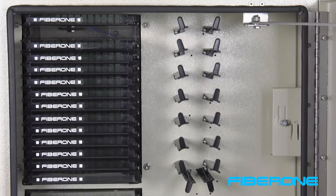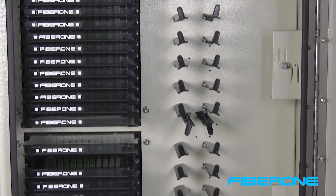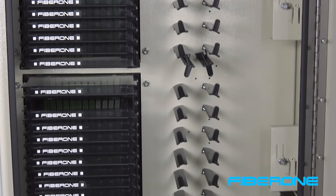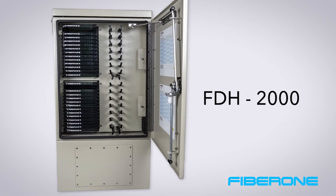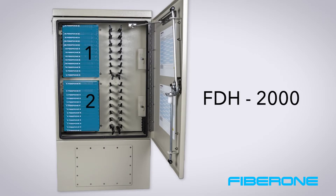Depending on the model, FiberOne distribution hubs have 1 to 3 frames which are capable of accepting up to 14 cassettes. In this video, we are showing our FDH-2000 which has 2 frames and is typically used for up to 288 distribution fiber applications.